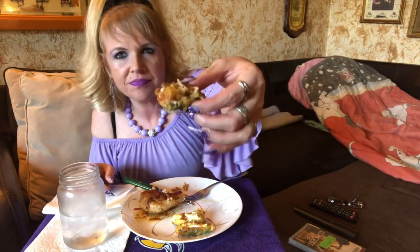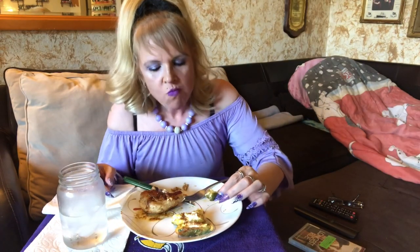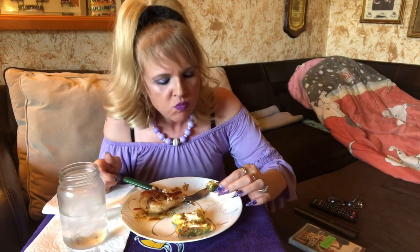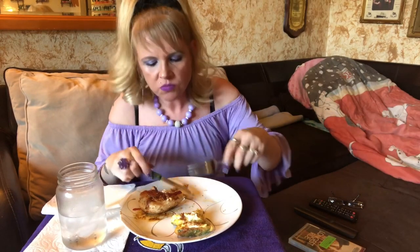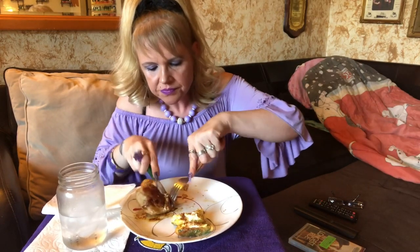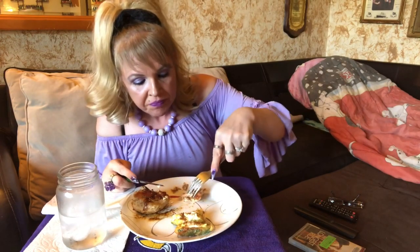Oh, so hot today — thank god for air conditioning. I don't know if I could live without it today. The humidity is a hundred percent and it's like a hundred and three degrees.